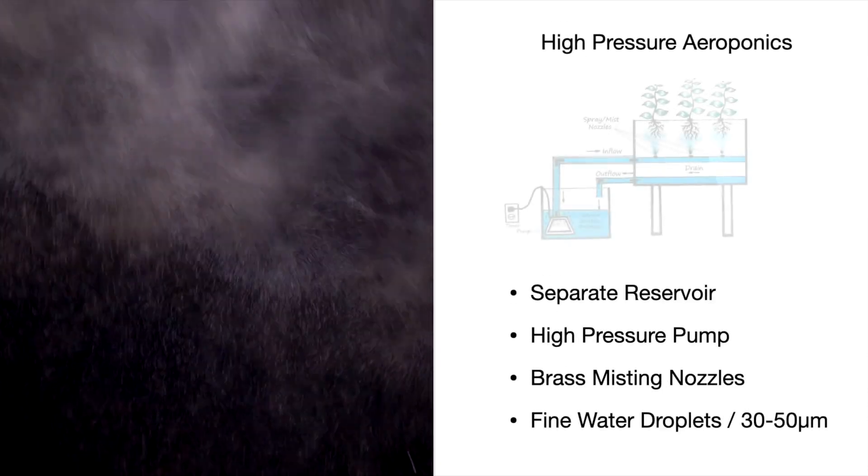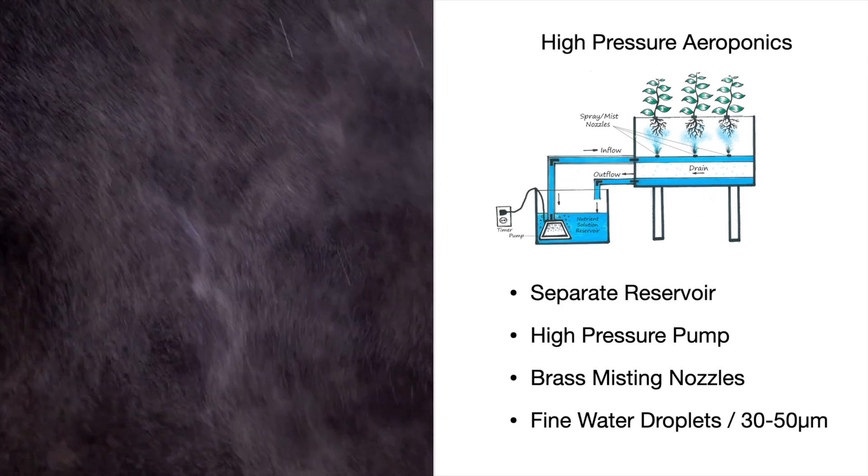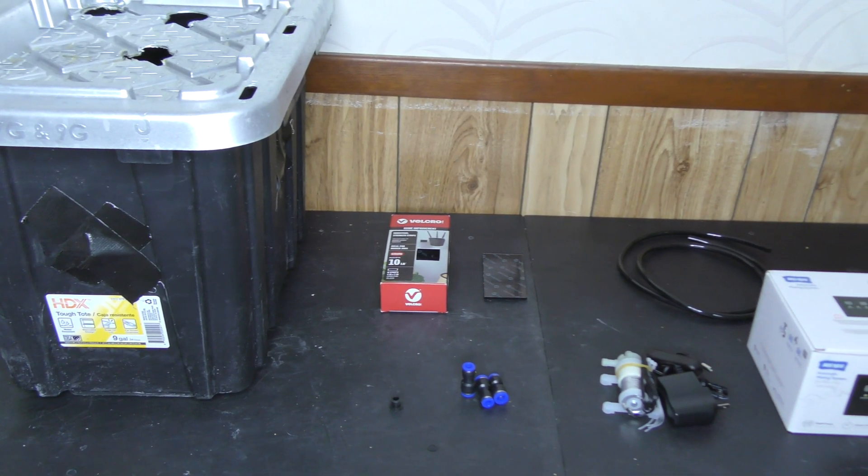But y'all know me, I'm going all in with high pressure. So we'll need a separate reservoir, a high pressure pump, and brass misting nozzles to create a fine mist. But I ain't stopping there — I'm taking it to the next level.